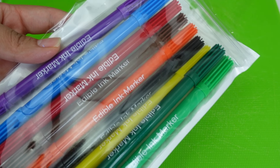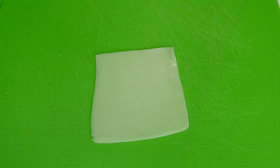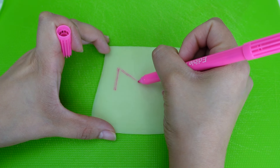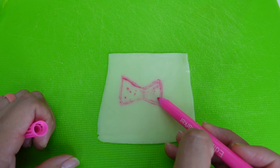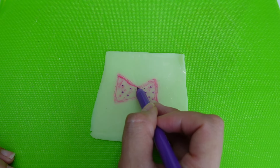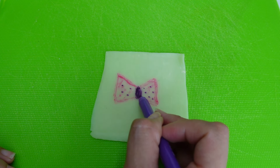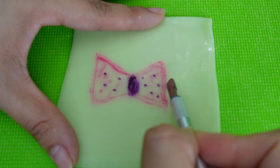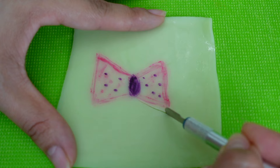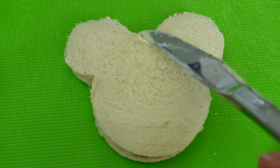These markers are for decorating sugar cookies and cupcakes, so don't worry, this is not a regular marker. Using a pink and purple marker, I made a Minnie Mouse bow, then I used my exacto knife to cut it.